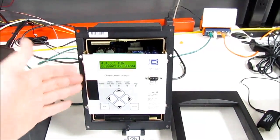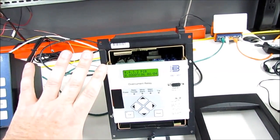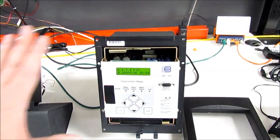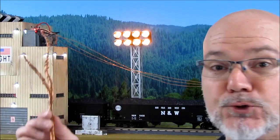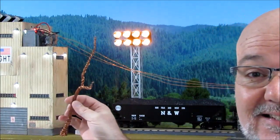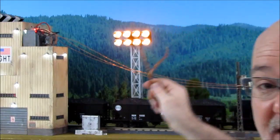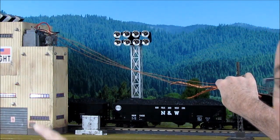Here we have a Basler overcurrent relay. This is part of what protects the power grid. If there's too much power on a line, instead of having it melt or burn to the ground, it will disconnect the power. This copper wire art project I made is going to simulate a tree branch. This overcurrent relay protects these lines, and what it'll do is give about a half a second of overcurrent to see if it disappears and clears itself, then it'll trip off the lines to protect them — in this case, tripping off the power plant as well.